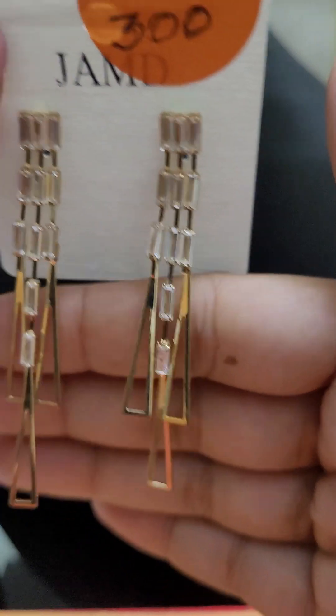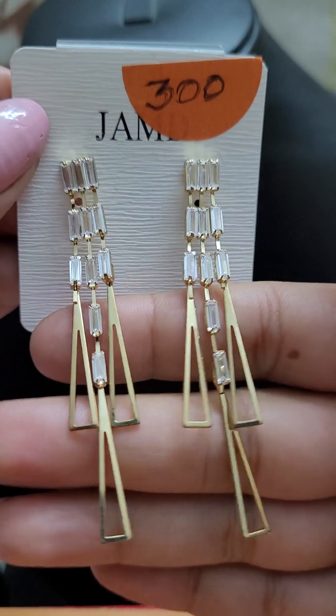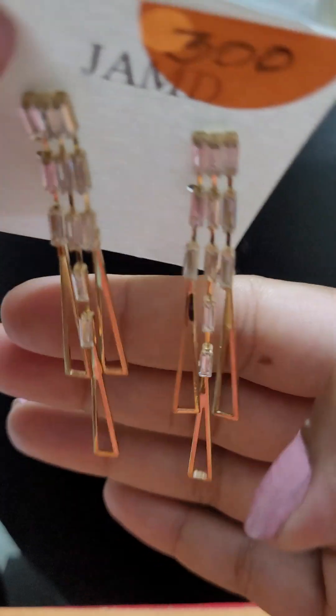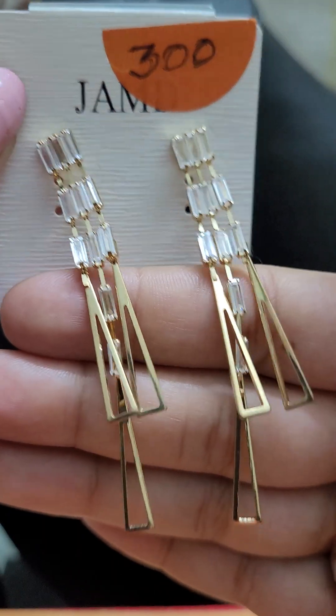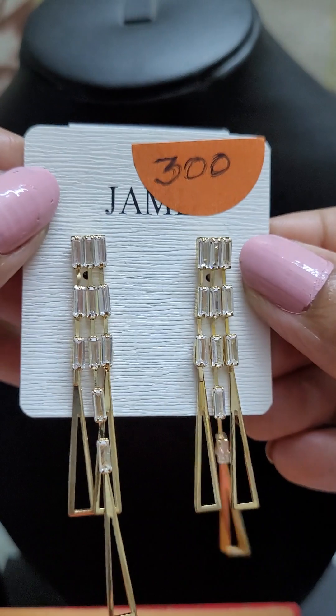Next we have some beautiful raindrop earrings. These are excellent for formal wear or for any kind of occasion. This is a very lovely piece for just 300.